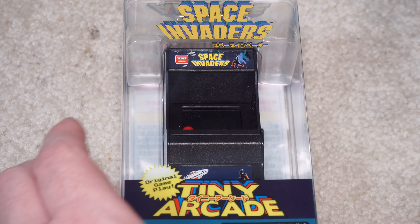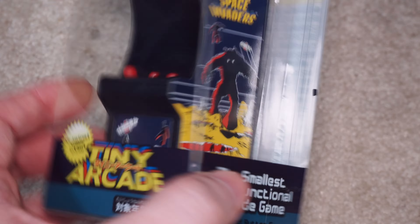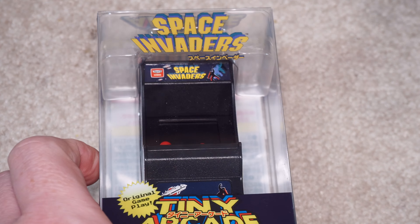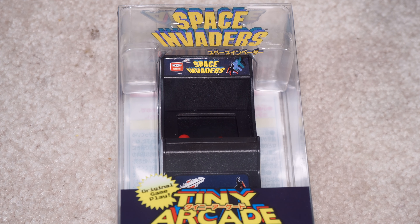It's not open, so we won't open it and play it — it's too small anyway. Everybody's seen Space Invaders. It does have a keychain thing on the back, in case you wanted to carry this giant thing on your keychain. It's a little bit too big for a keychain, but... Okay, that's it. We'll see what we got for tomorrow. Thanks for watching.